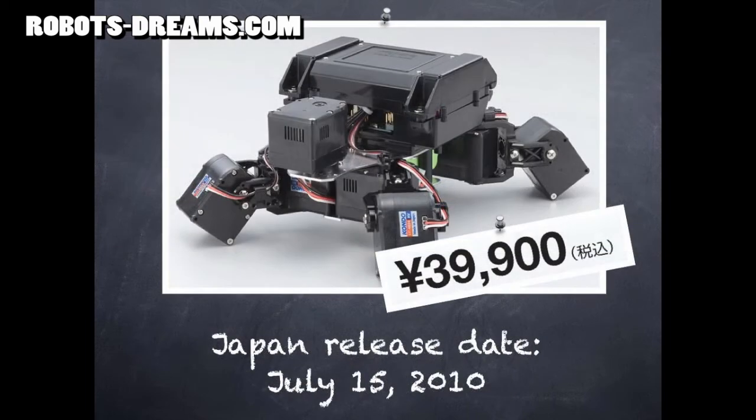List price in Japan is going to be 39,900 yen, equivalent to about 450 US dollars. The kit is scheduled to be released for sale on Thursday, July 15th here in Japan. No information is available yet on possible overseas release dates.